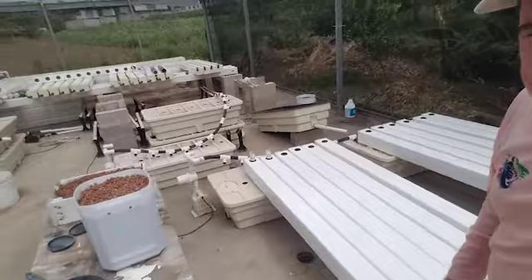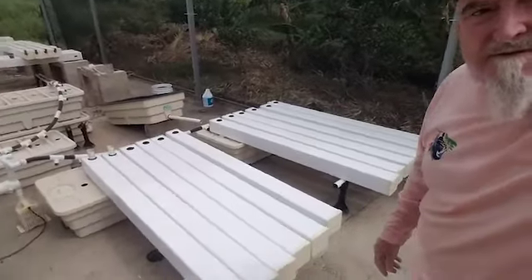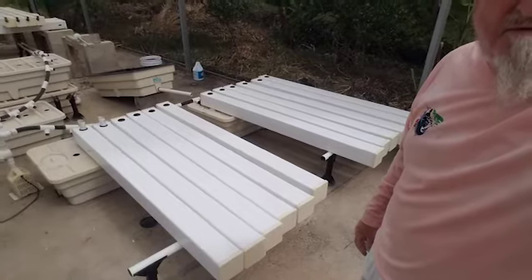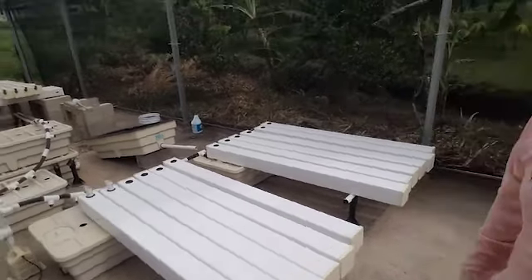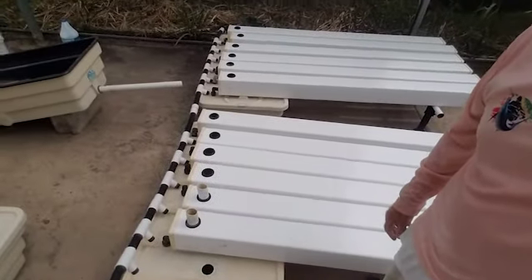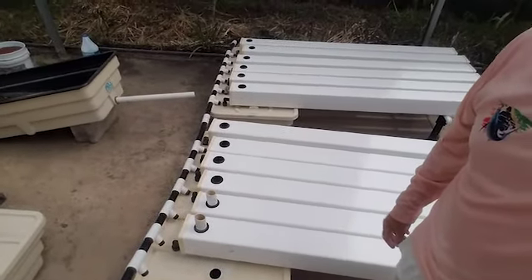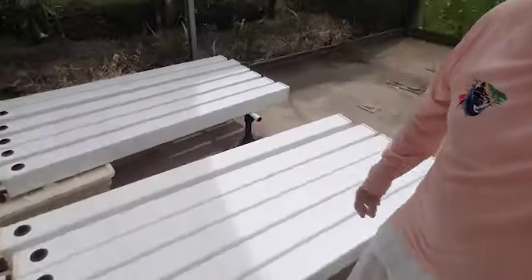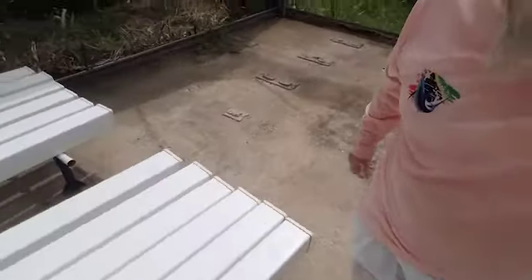Alright, carrying on with the hydroponics rehab update — you can see behind me I now have 12 tubes laid out on top of the two reservoir tubs. If you look along the back, you can see how the manifold is set up and is ready to deliver the water with nutrient solution to each one of these tubes.